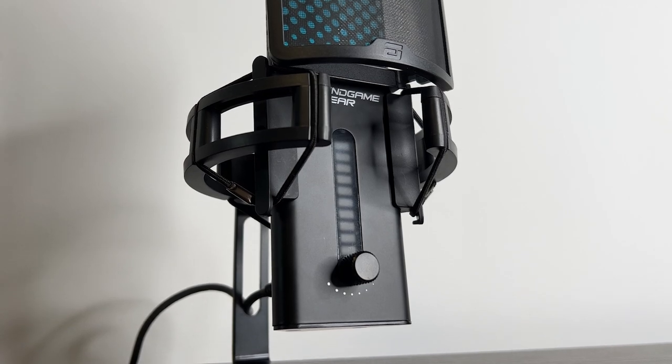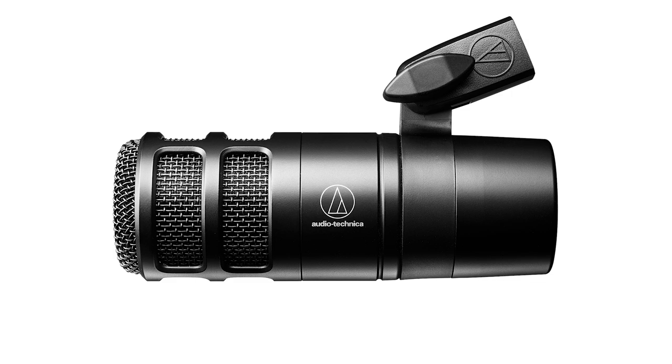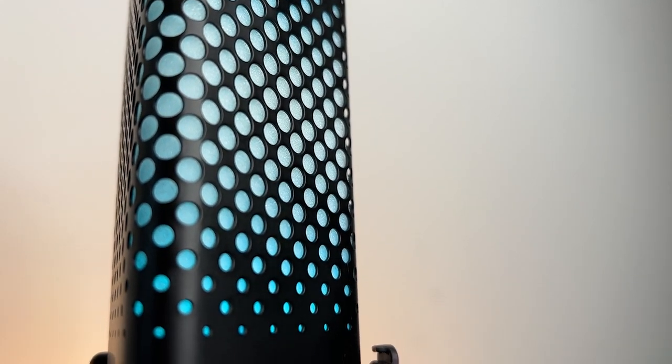I've personally used all sorts of microphones — Blue Yetis, Snowballs, and an Audio-Technica 2040, the list goes on. When I stream though, I want to plug in the microphone and that's it, so I'm going to be looking at this from a very lazy perspective.